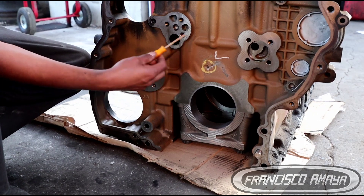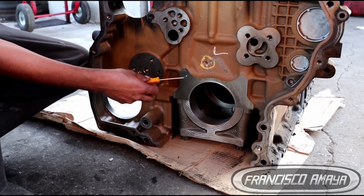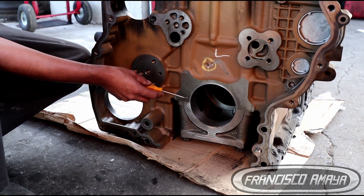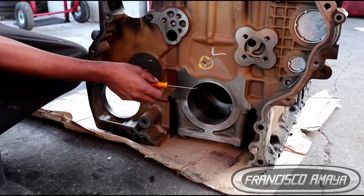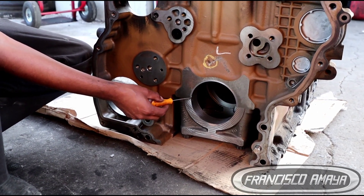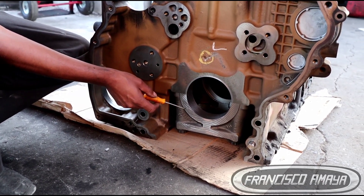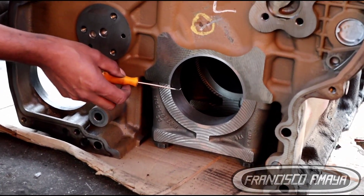There are other ways, as I said before: you can replace the block with a used one, buy a new block, or buy a used engine. If you want to go for the solution of repairing your own block, what they are going to do is remove the damaged material. They are going to cut the engine block and insert an oversized bearing. The oversized bearing is going to take the place of the metal removed from the engine block and from the cap — it's going to be a thicker metal, a thicker main bearing cap.